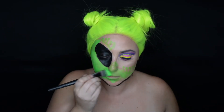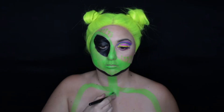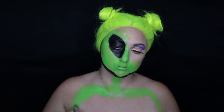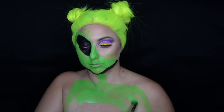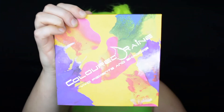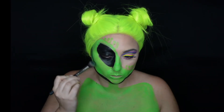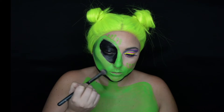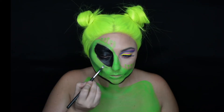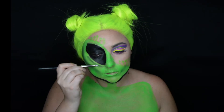We're going to go ahead and use the green body paint from TAG and really just fill in this whole area. These are the main colors we're using for the alien side. We're next going to bring that green paint down onto the chest to map out where the alien's body is going to be. Using this dark green shade from the Coloured Raine Vivids palette, we're going to carve out those cheekbones even more on the alien side and bring those shades around the eyes to make them pop and give them more dimension.